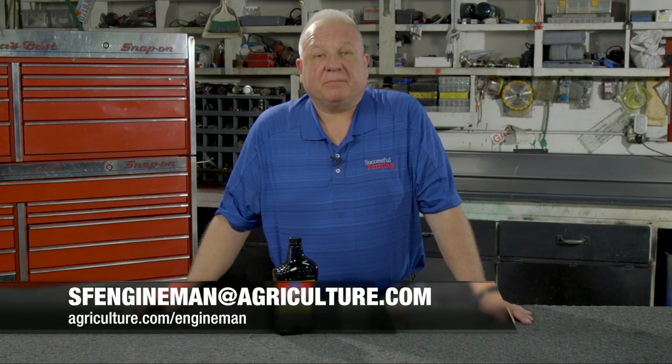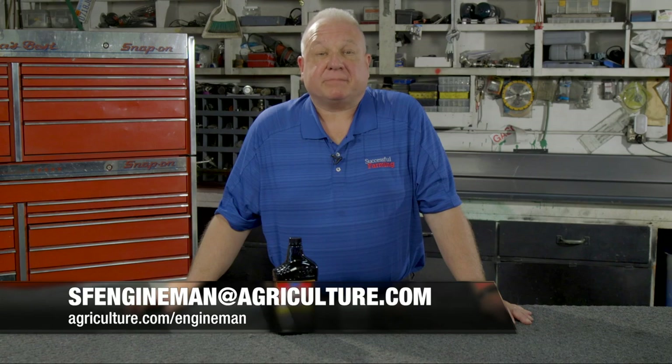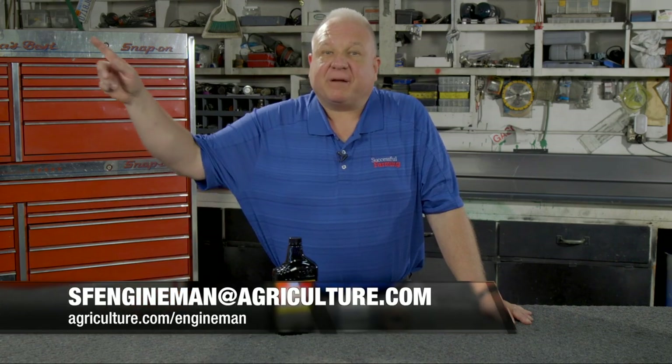If I can ever help you with any questions you have with your farm equipment, please feel free to contact me at sfengineman@agriculture.com. And for more of my farm shop tips, please visit agriculture.com/engineman. And don't forget about that storage tank.